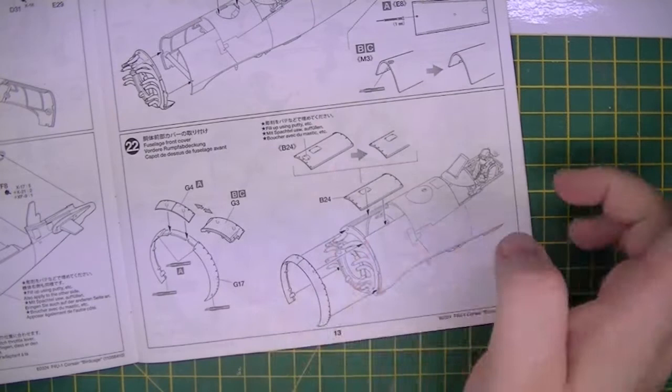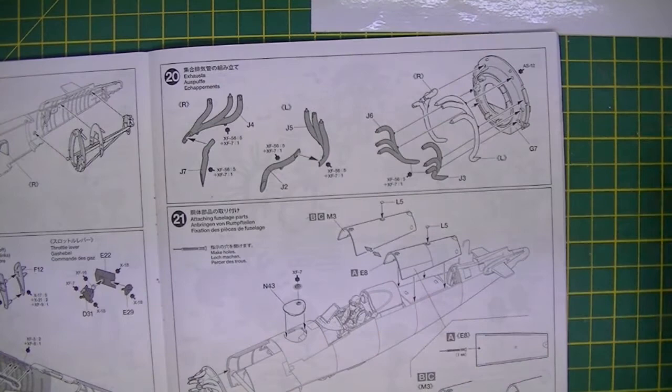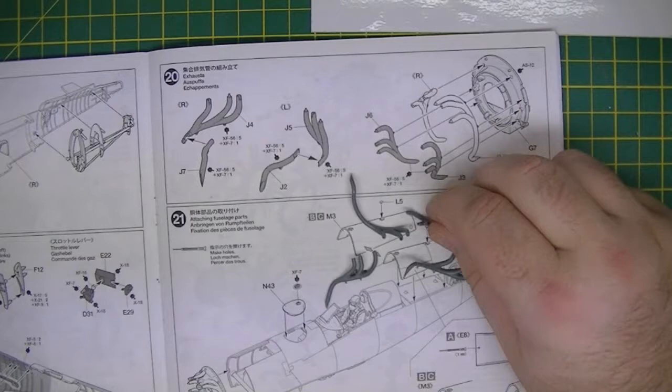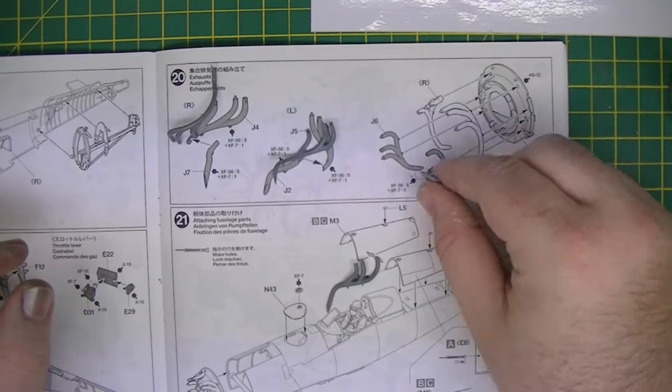I've actually glued this together — I'll show you in a second. That is then glued over the top, securing that part in place. So what it entails is these several exhaust parts — we've got four parts, they were six, they've been glued together. So these are those two there, and these are those just there.